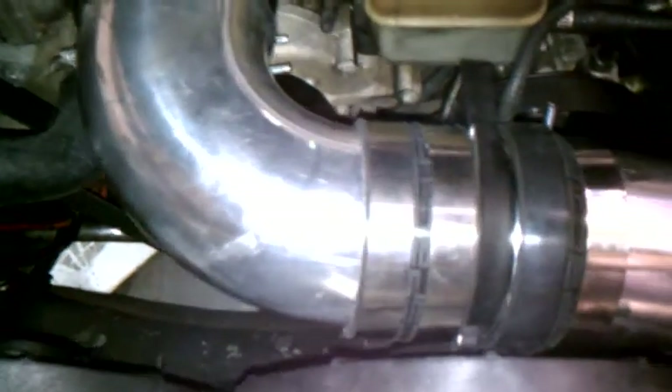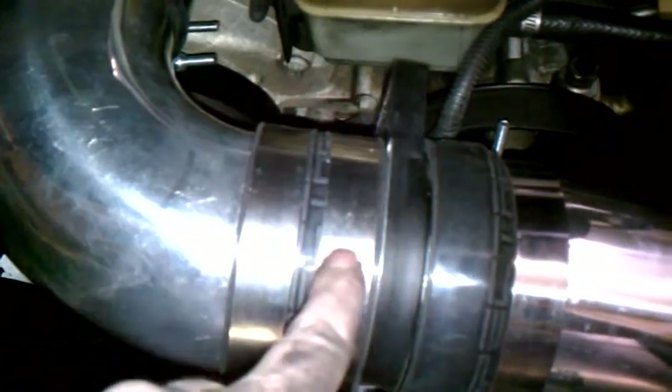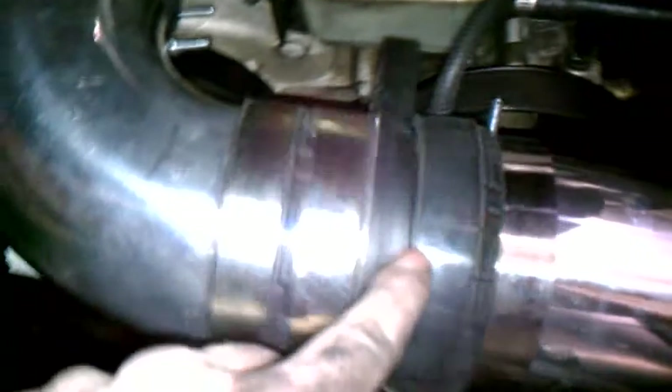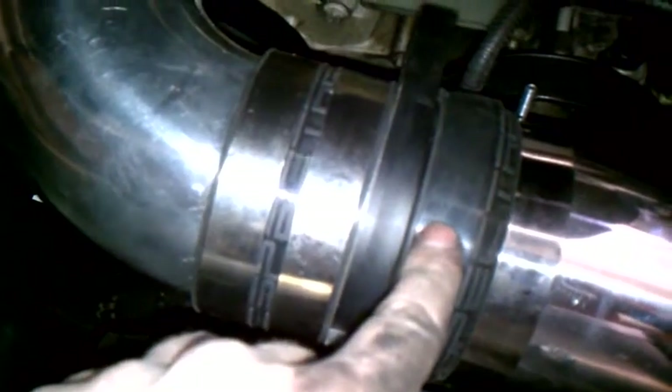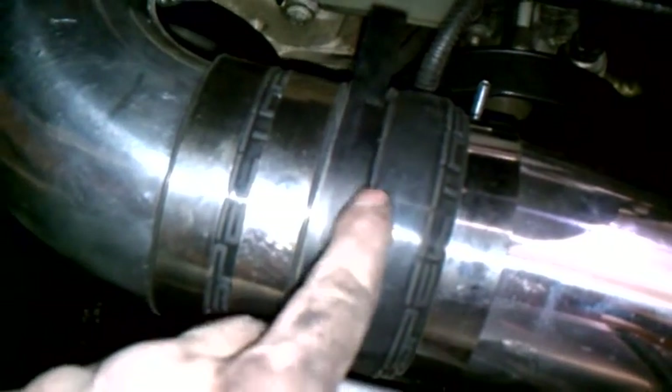So everything looks good, but here was one of my issues. You can see how this is bulged and doesn't have the actual band strapped on there. This side of the mass air flow sensor went in fine, snapped it down. This side there was nothing to latch on to, so I had to use the existing part that mounted to my other air cleaner and just space this rubber boot out a little bit.